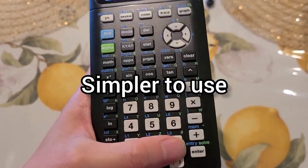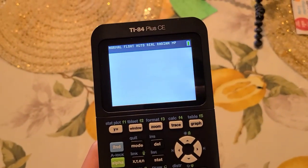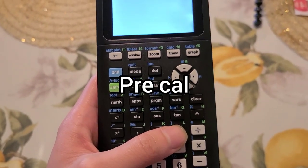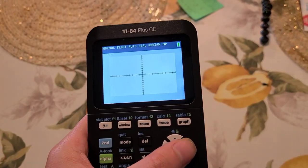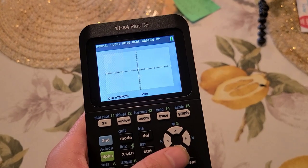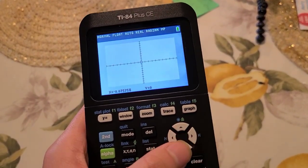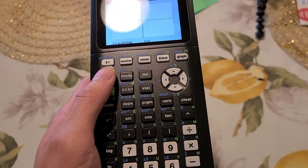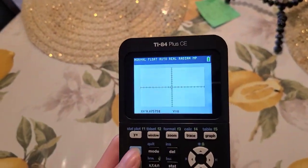This is a lot simpler to use compared to the sixty dollar one. It does the same things as the sixty dollar calculator — prepares you for pre-calc and calculus — but the screen is really nice. Look at this graph, it's pretty nice. If you're in college, I'd definitely recommend this one.